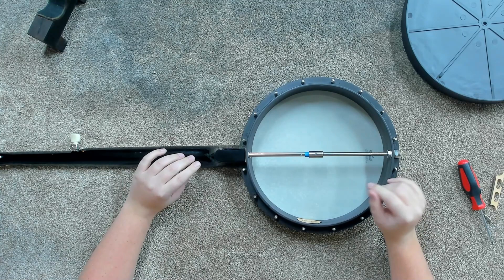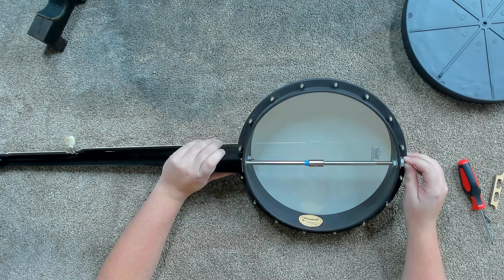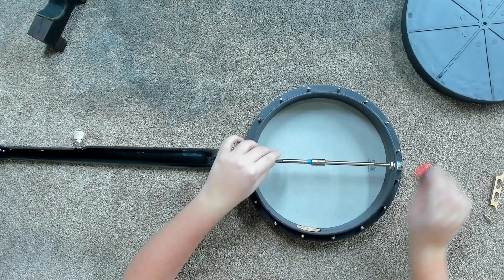It looks like somebody put some tape on there so it would hold in a little tighter — I find that a little bit funny. I'm going to need to put a little bit more angle on this neck, which means I'm going to have to pull this a little bit tighter at some point. I just want to take a look and see what I'm working with. I think I'm going to need some wrenches for these nuts, something small enough that I can actually use to work that.